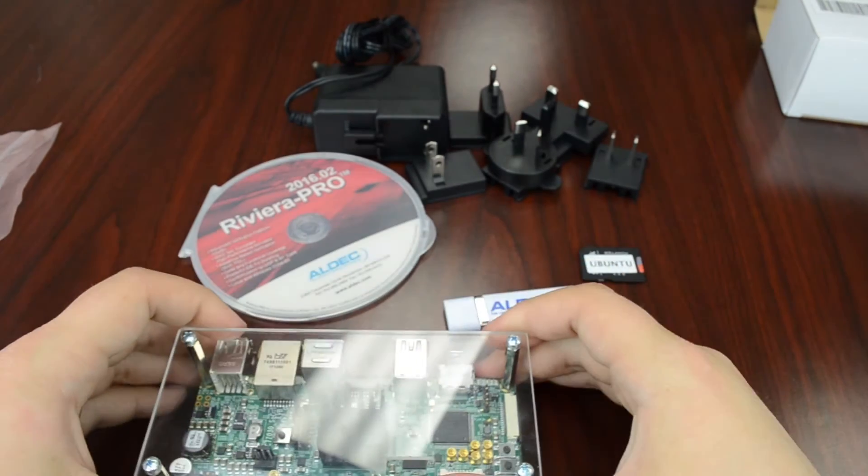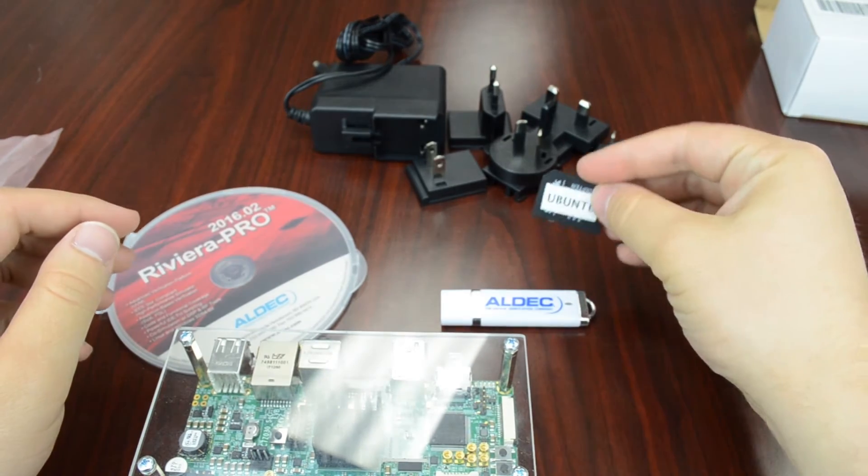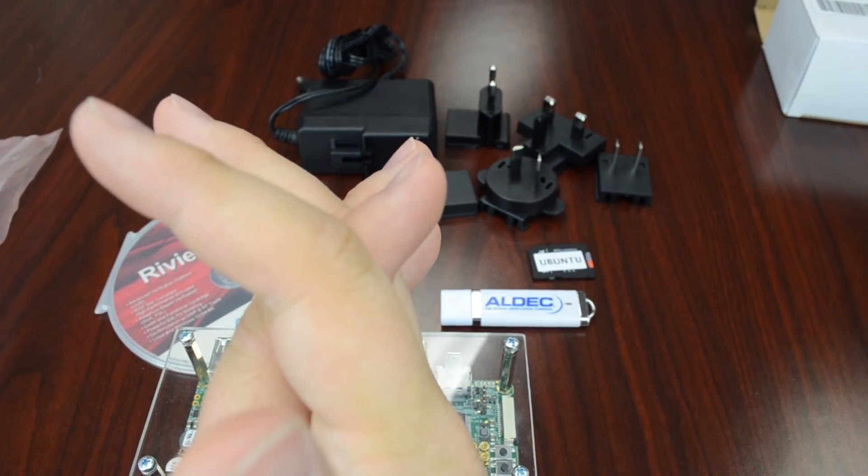So you've got your Tyson Board, your Riviera Pro software, your documentation, your Linux SD card, and your power cable and adapters. Thanks for watching.